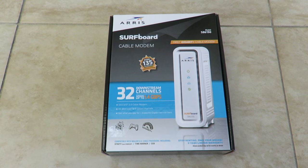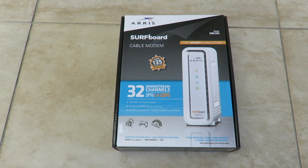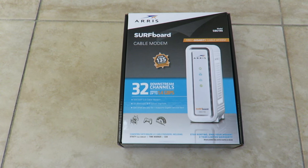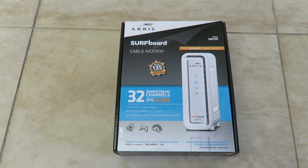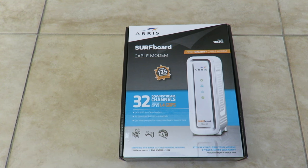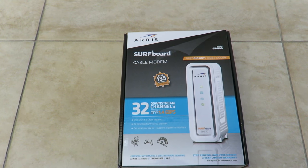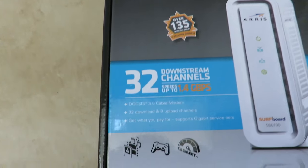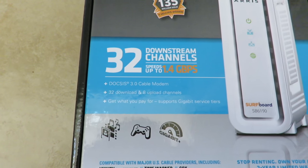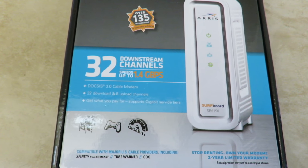Welcome to the video. Today's surprise is the Arris Surfboard SB6190 cable modem — the first gigabit-plus cable modem. This one has over 135 million sold and is the number one best-selling modem, previously sold under the Motorola name. It features 32 downstream channels and 8 upstream channels, using DOCSIS 3.0, the current standard for cable modems.